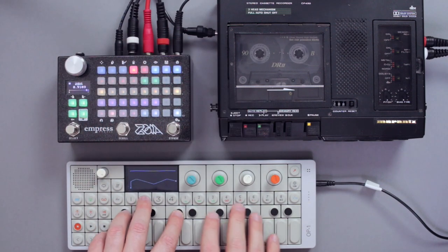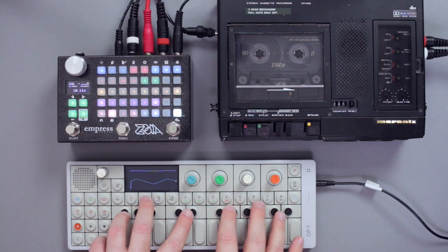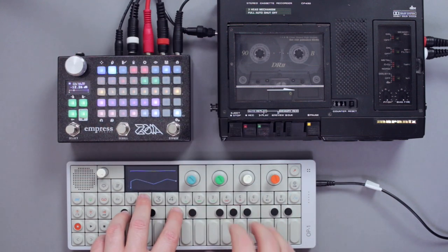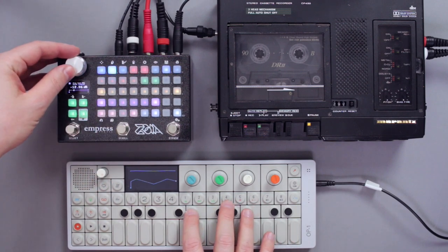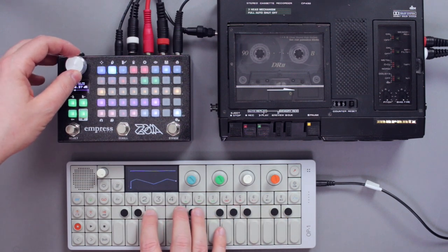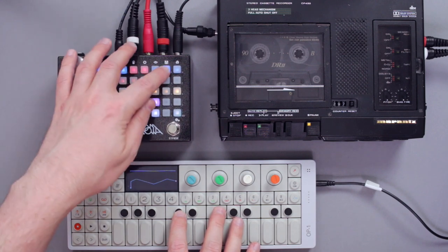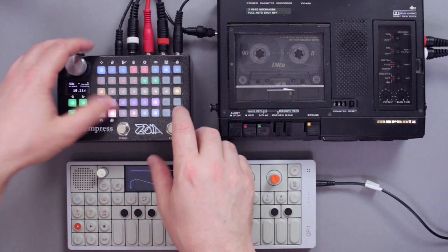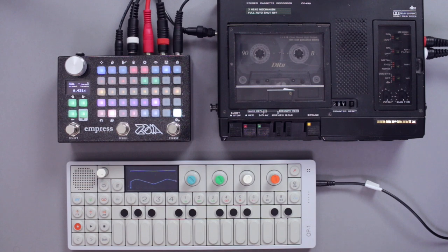And that's it — now you can start experimenting with the settings. That's the tape delay helper for the Empress Zoya. Hope you'll enjoy it.